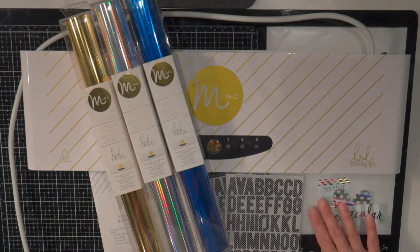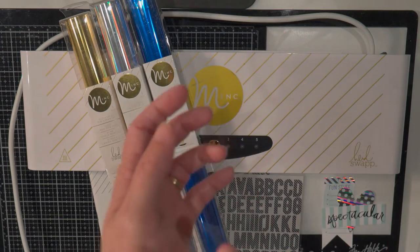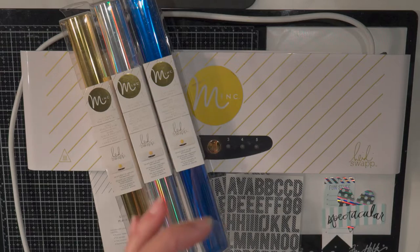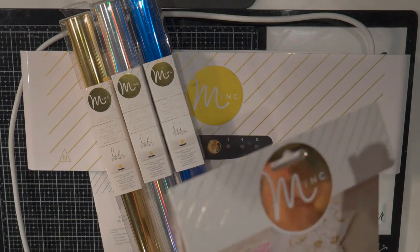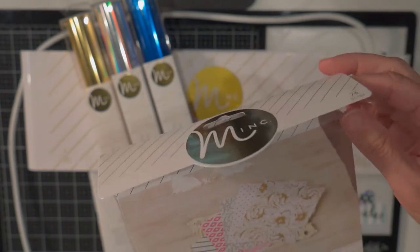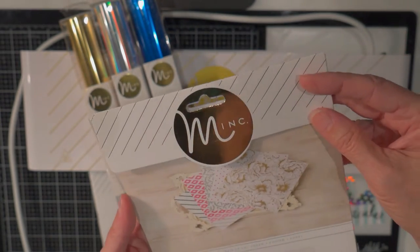They even make a gel that you can get and put your own design on there, so you can use stamps or draw with it. I've also seen people use stencils and put the paste on with the stencil and then put the foil on it. So there are lots of ways that you can add foil to your papers.